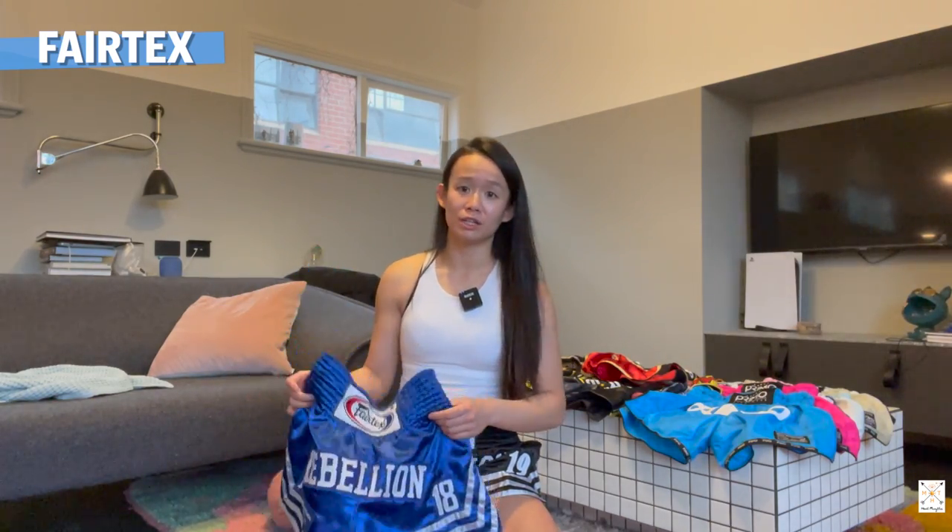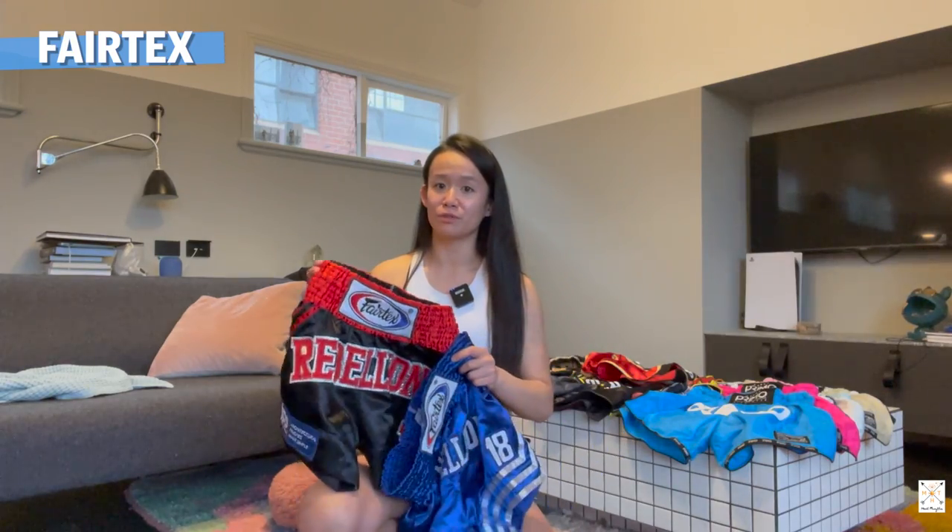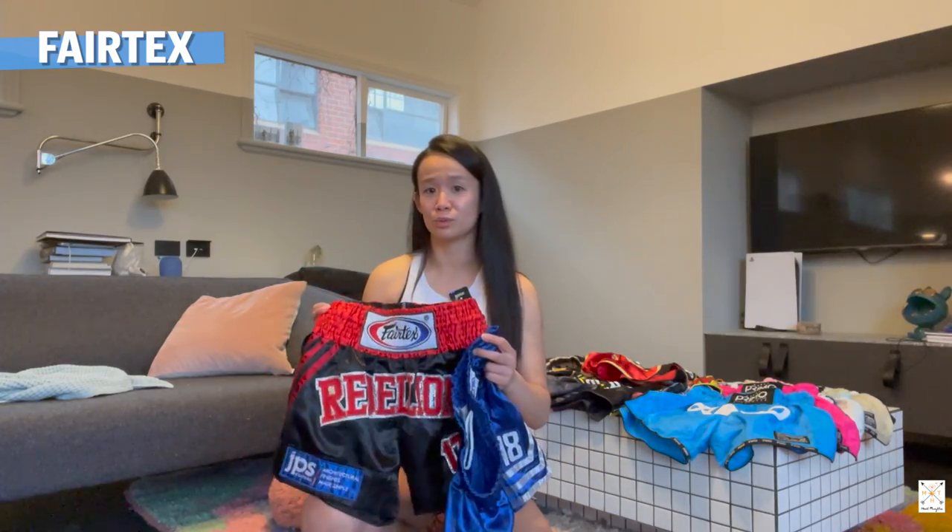All my Fairtex shorts are around $80 Australian if you purchase them online. Fairtex does have quite a lot of new designs which I've seen in store and they look really nice - the colors are really great as well. Check them out if you're interested in getting some matching Fairtex gear and shorts. No complaints - everyone loves them at the fight shows. Super comfortable.